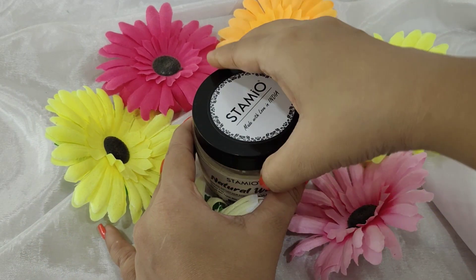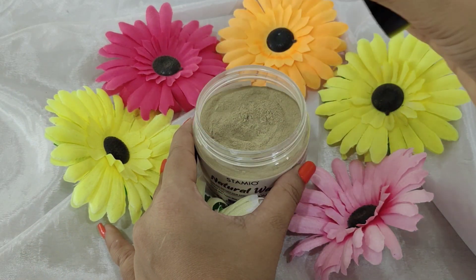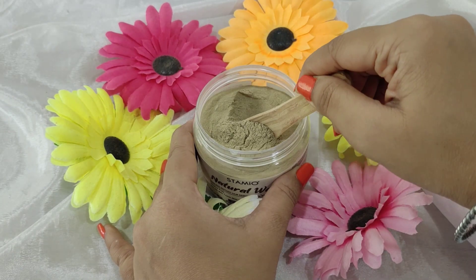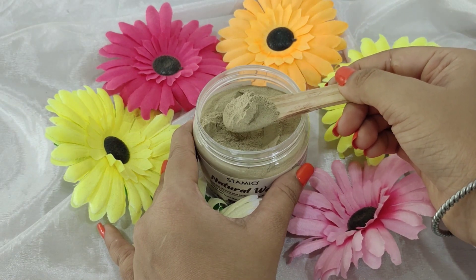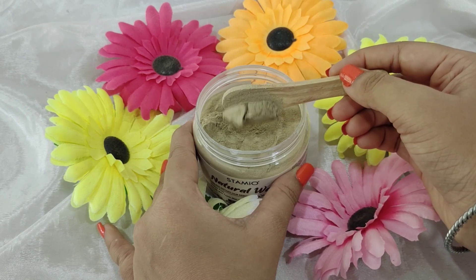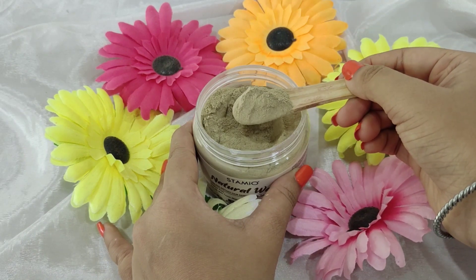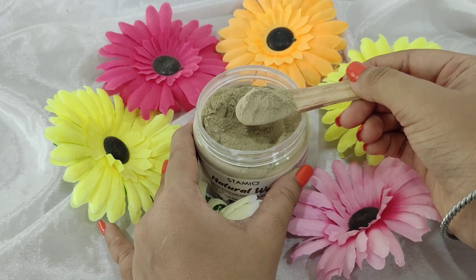So now I will open it and tell you how to use this — it is powder based. When you open it, you get a jasmine fragrance. Because when we use wax or any removal product, the fragrance is very beautiful. But this powder gives a natural feel and you also get a natural fragrance. It is a very mild, floral kind of fragrance. It looks like herbal powder. The ingredients used are natural, it is a natural base, it is good for your skin and also safe for your skin.